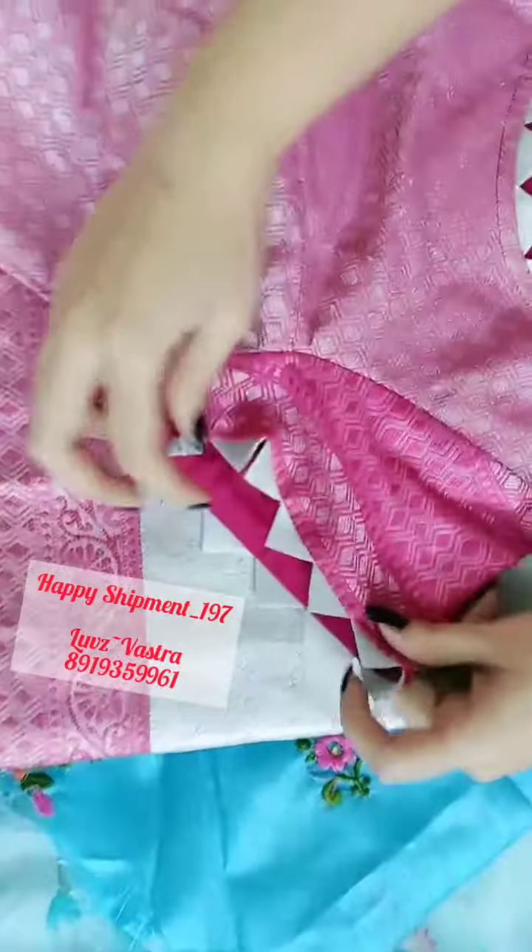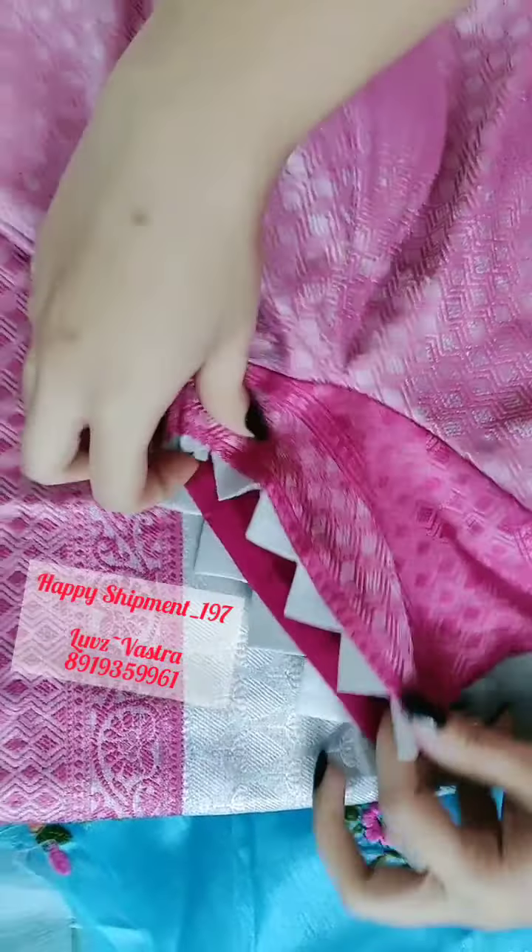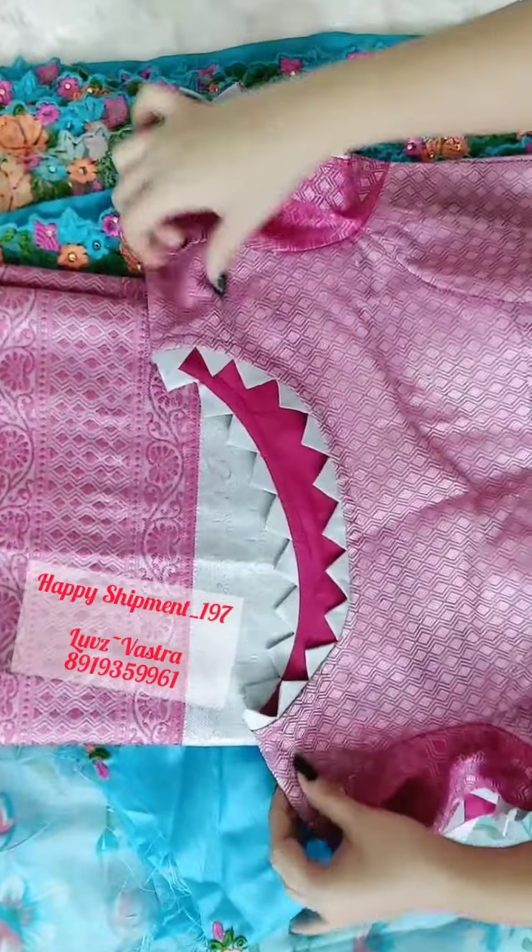Here you can see the hands — we have just given some design. And this is the bonek, front and back.